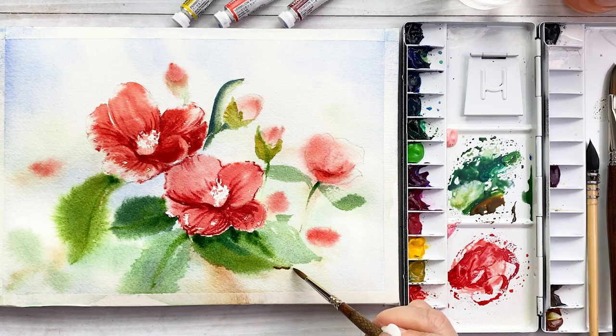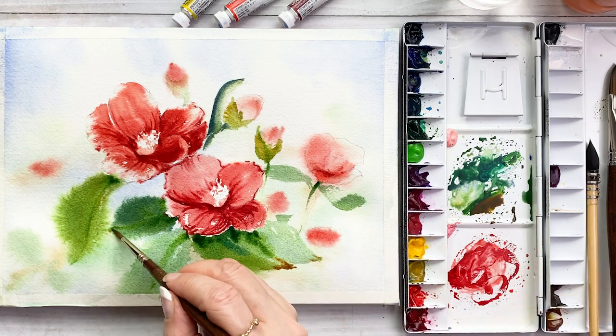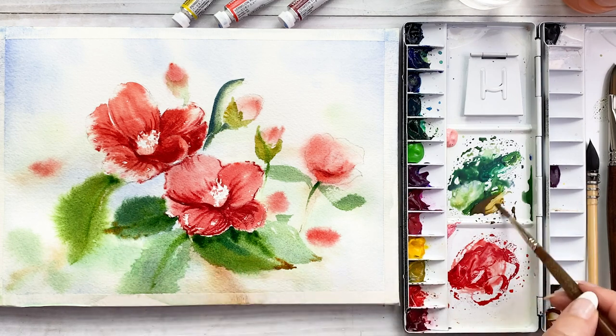Adding the burnt sienna on the edge of the leaves area.